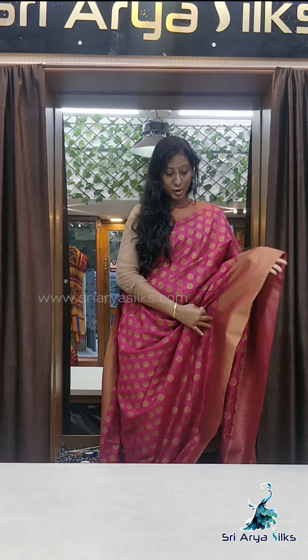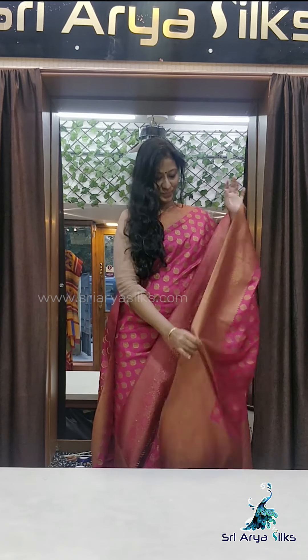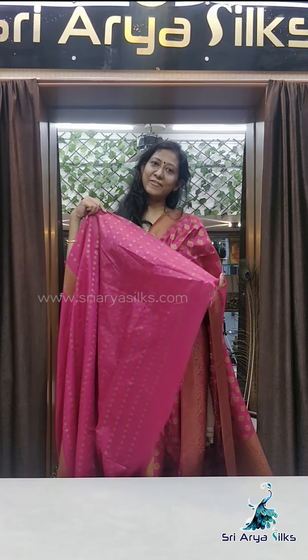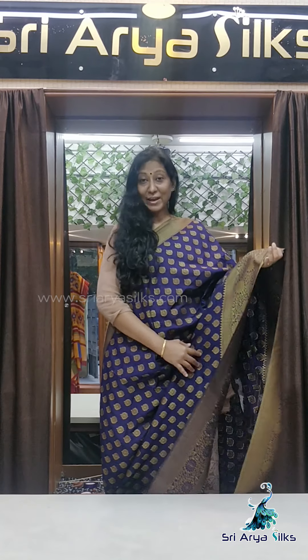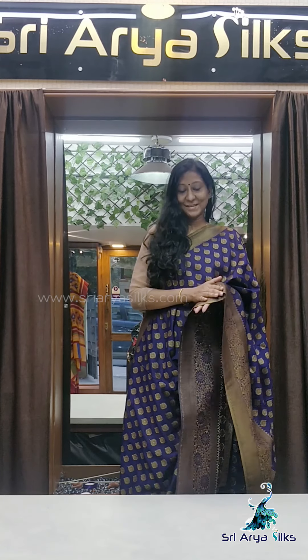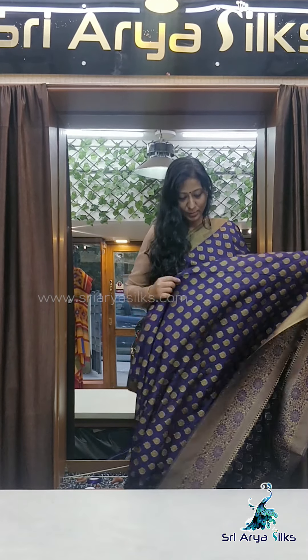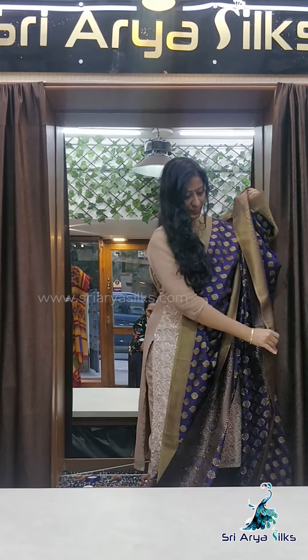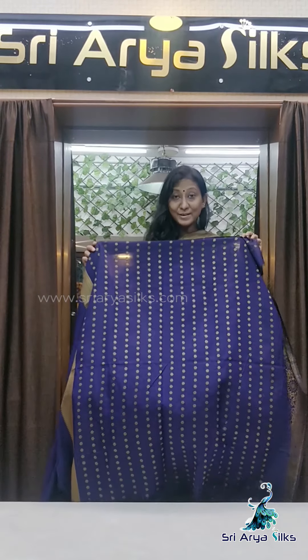Saree number 6 is fuchsia pink, with a long border on the bottom and a short border on the top. Again, buttas all over, with a rich self pallu and a self blouse. Saree number 7, the last saree of this video, is navy blue with a long border on the bottom and short border on the top, buttas all over the body, a rich pallu, and a self blouse.